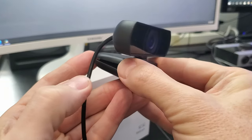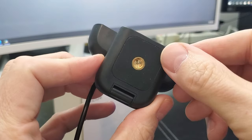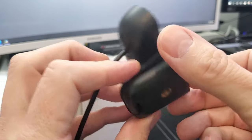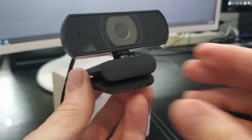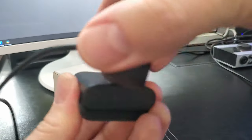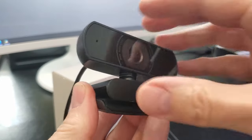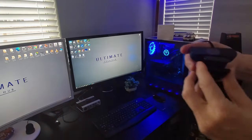You can also connect this to a tripod via the screw hole under the clip. We're going to connect this webcam to our monitor. The mounting clip is adjustable for many different shapes and sizes of monitors, and you have the ability to rotate this webcam a full 360 degrees left to right. It also moves up and down.